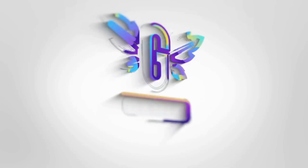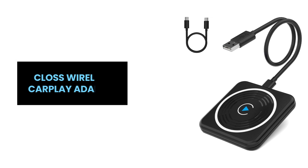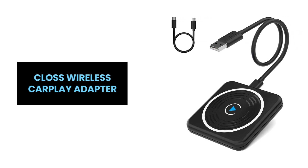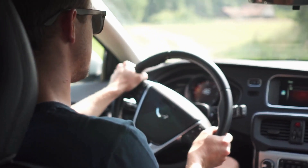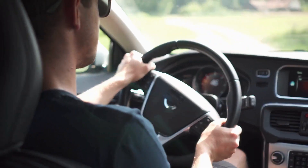Hey, everyone! Transform your driving experience with the Kloss Wireless CarPlay Adapter. Join us as we discover the convenience and innovation of this plug-and-play solution for seamless connectivity on the road.